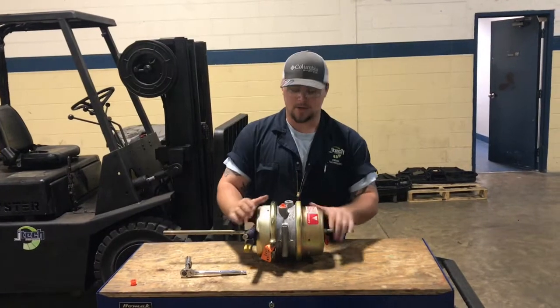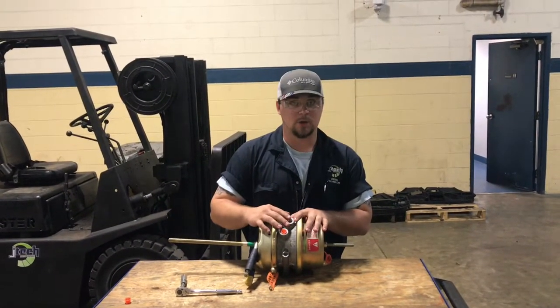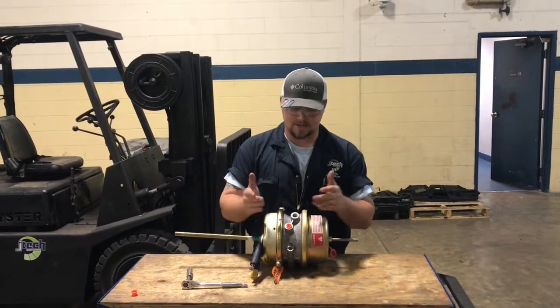This is a 30-30 brake chamber here, which you can identify by these inlets right here where the air goes for the rear and the spring brake parking brake area.